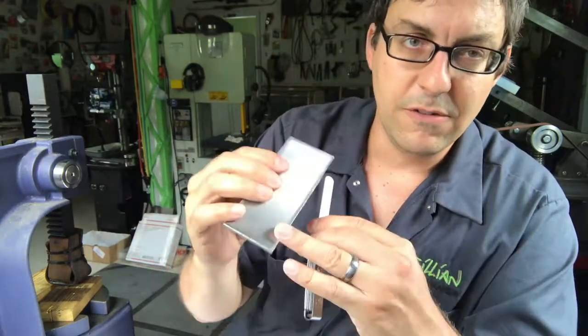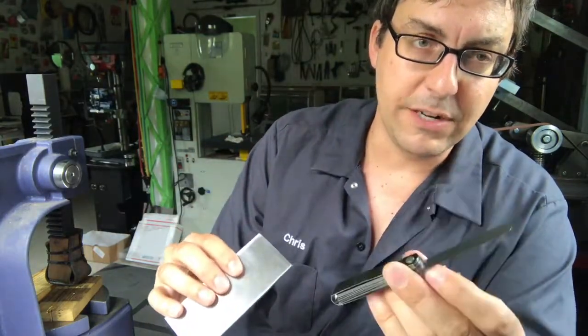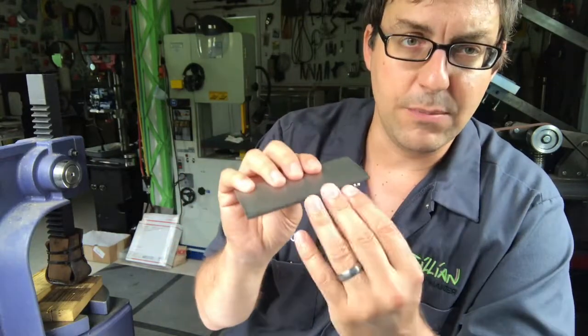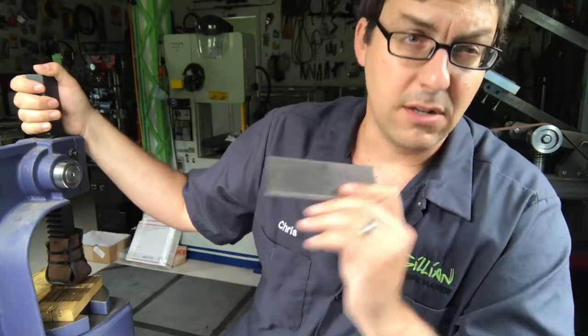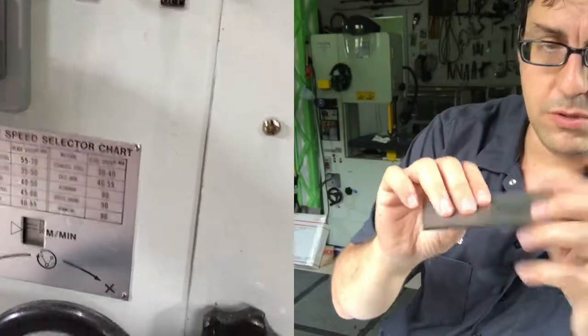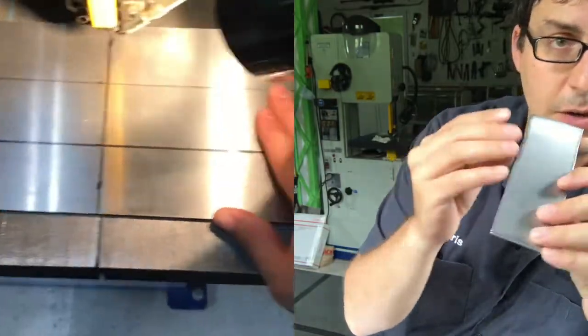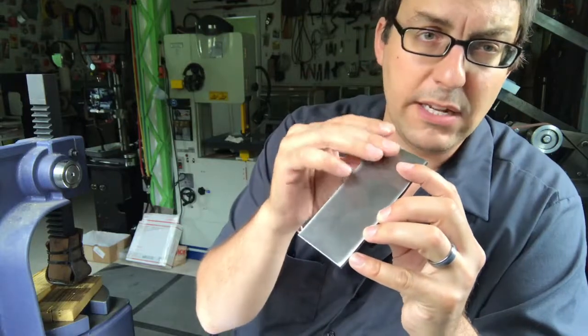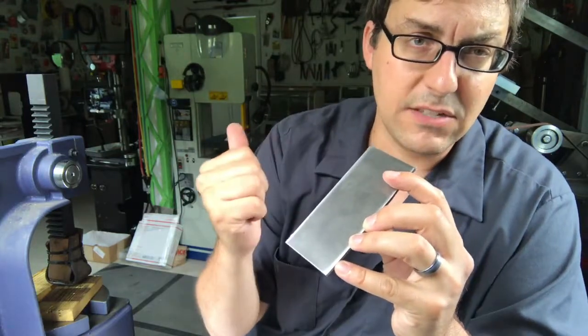In a previous video I showed you how I removed the bow from my blade stock using the surface grinder and filler gauges. But there's a faster way that sometimes you can do that if the bow is right in the middle, and that's using this arbor press. It's a lot faster, it's a lot easier. The first thing you have to do is after you've cut your bar stock you have to remove all the rubber, and to do that I use a bastard file and a scotch-brite wheel.